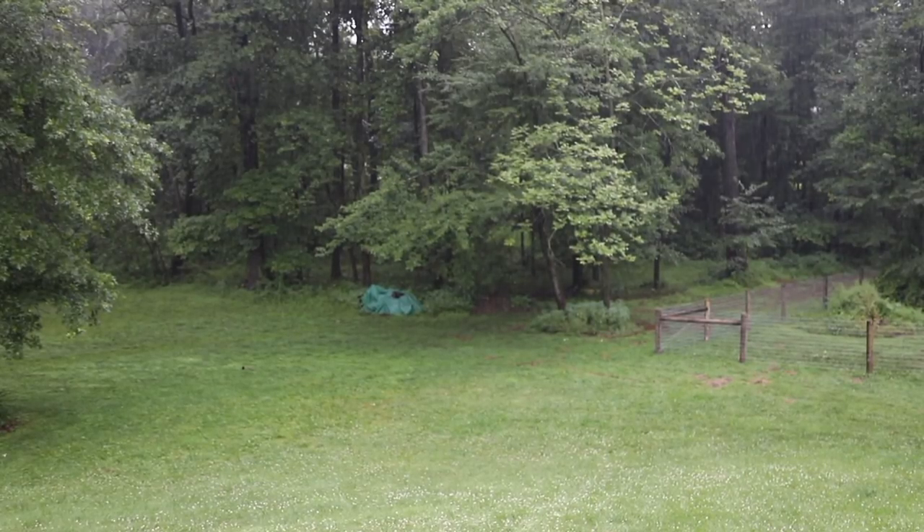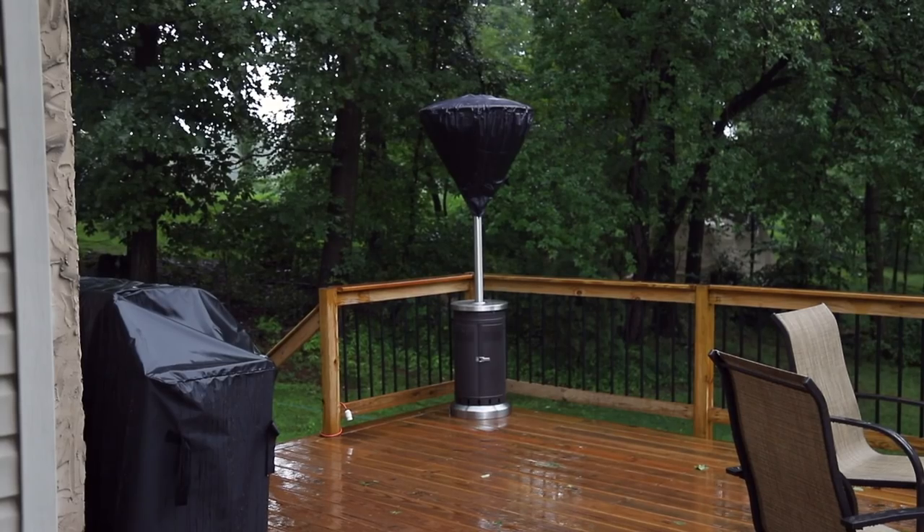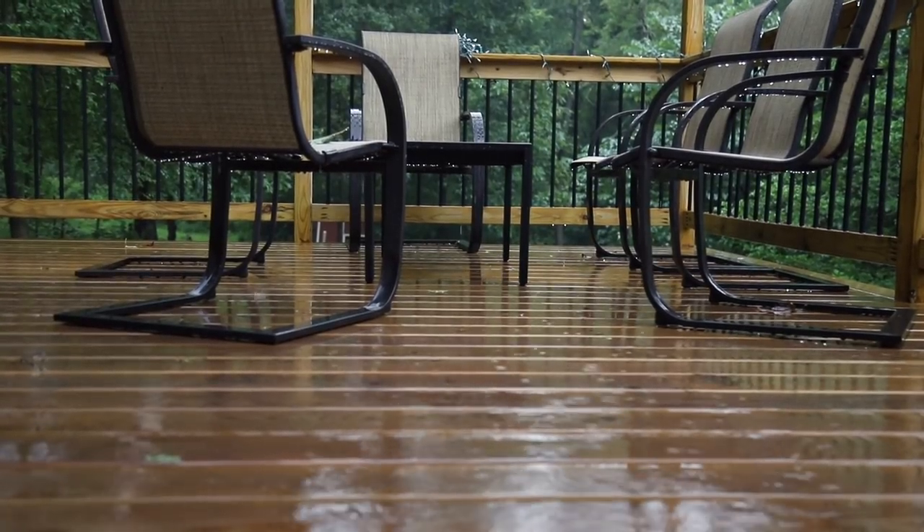I was going to bring the chickens the leftovers, but this rain just will not quit. In the last video I was complaining about how hot it was — it's a thing you should know about me, I'm often complaining. But I promise I am really, on the inside, an optimist. I guess I'll just throw this in the yard and the chickens will get it tomorrow, or it'll wash away and someone else's chickens will get it.